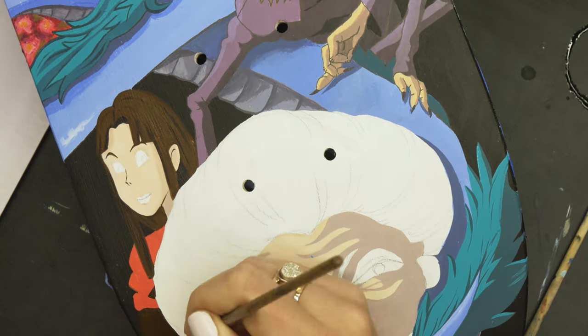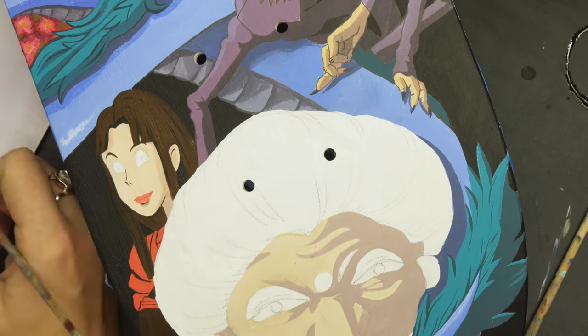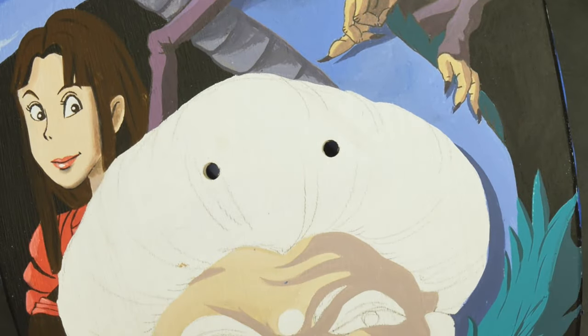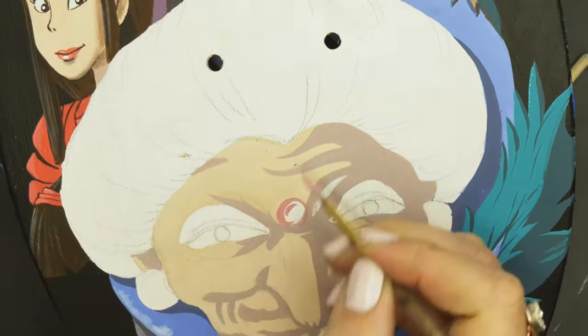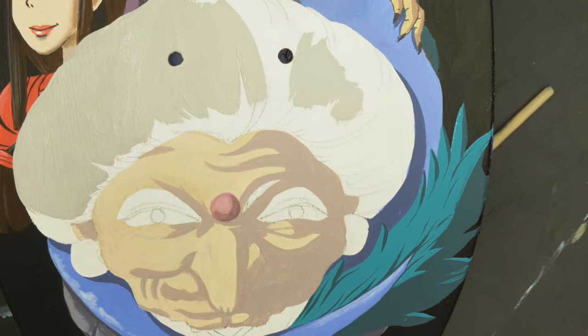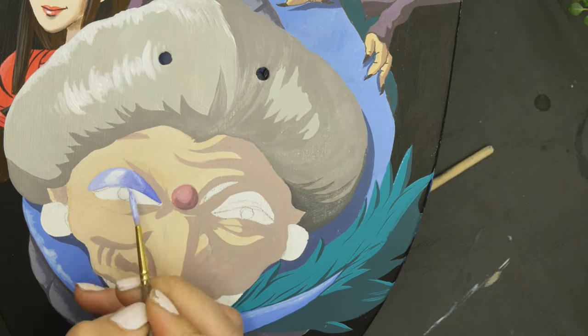This is Lynn here, who almost didn't make the cut. We happened to be watching the movie as I was painting this, and my daughter yelled out 'Is Lynn in there?' So I quickly added her in — I had a little ghost in the doorway there, so I got rid of the ghost and put in Lynn instead. That worked out fine anyway.